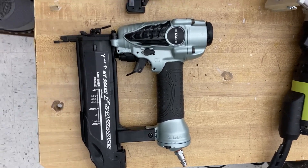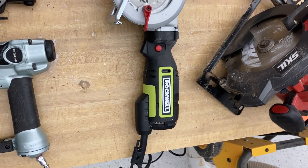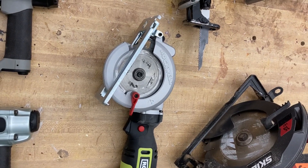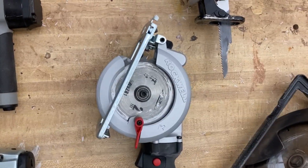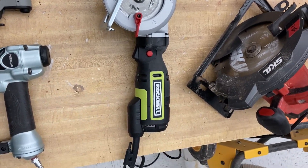This is a compact four-and-a-half inch circular saw. It's handheld and you could use it for drywall depending on what blade is on it — it's currently set up for wood. It's designed for getting into tight spaces where you wouldn't be able to use a regular circular saw.